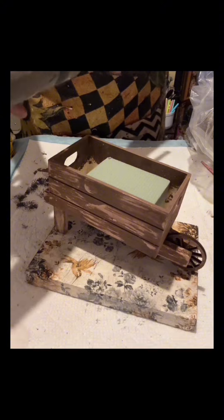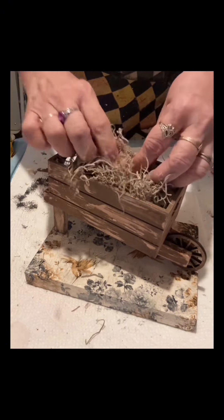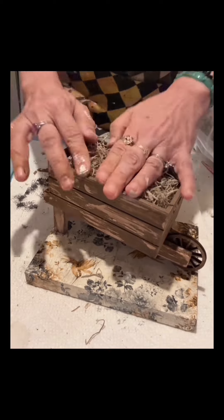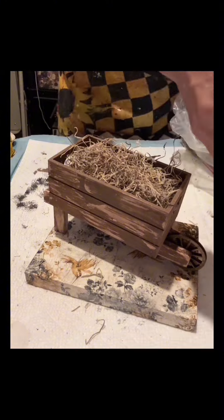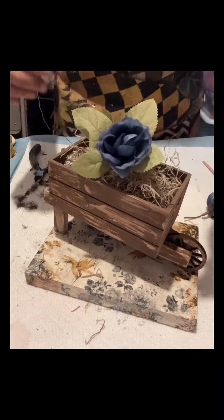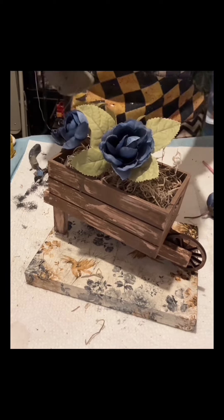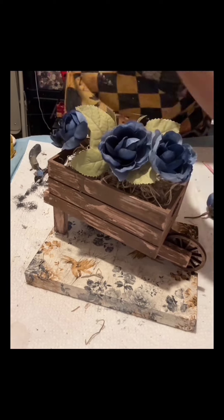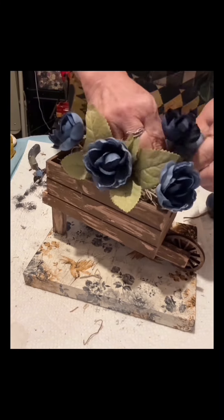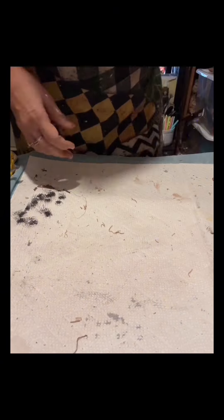I already glued the wheelbarrow and put the floral foam — I just glued it — and then I will cover it with Spanish moss. Aside from covering it, this will also make it look real. Now I am starting to arrange some flowers there. I put blue flowers because I'm in the mood, but this is optional — you can use any color of flowers of your choice.